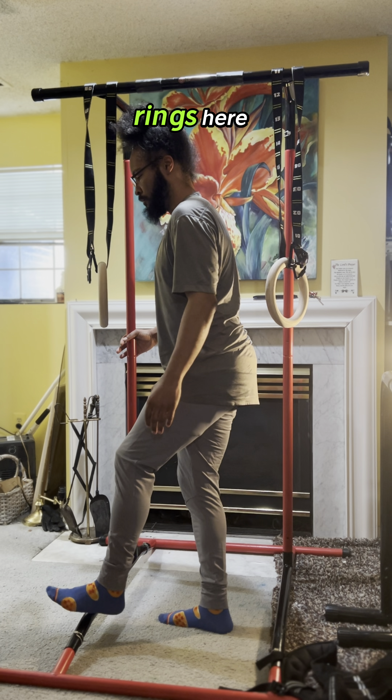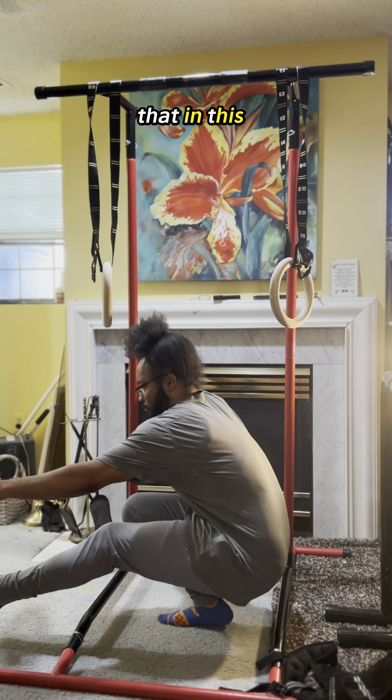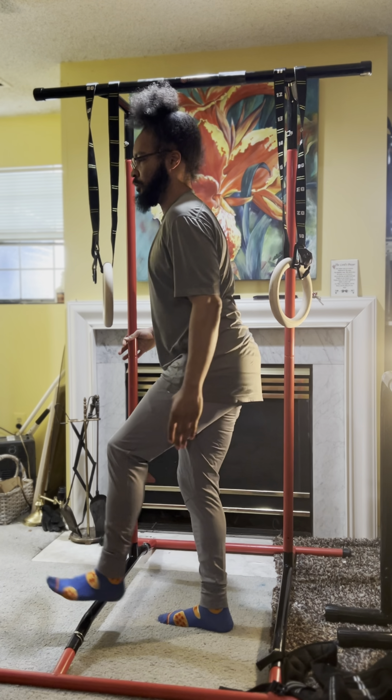I could also grab onto my rings here, but I won't bother to do that. I'll see you next time.